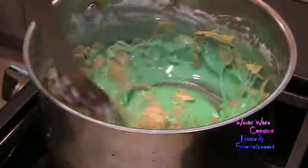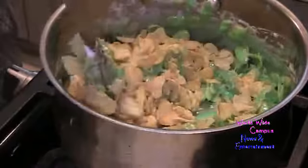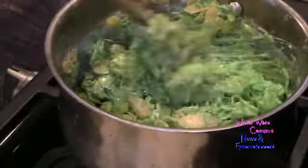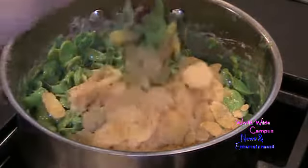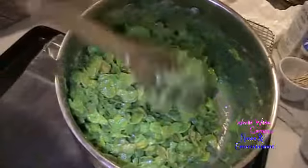Now I'm going to stir in the cornflakes, putting in one cup at a time — that's two, three cups. These are going to be really sticky. I'm going to use about four cups total. And here are the cornflakes mixed in with the green marshmallows.